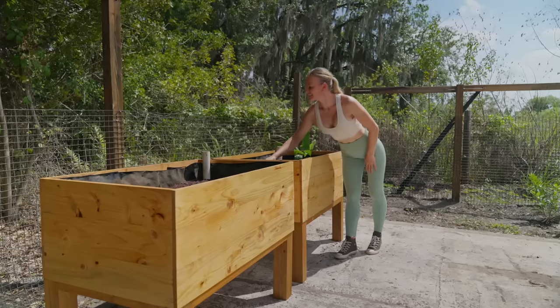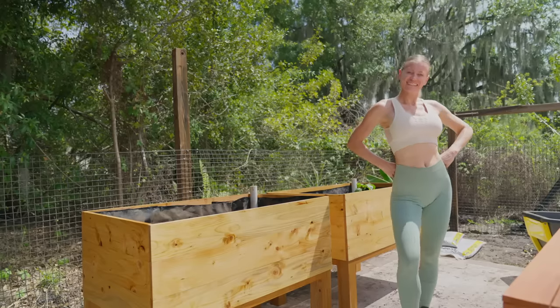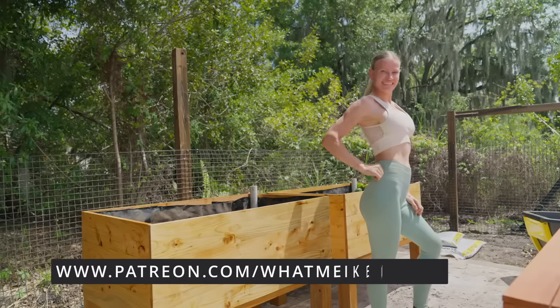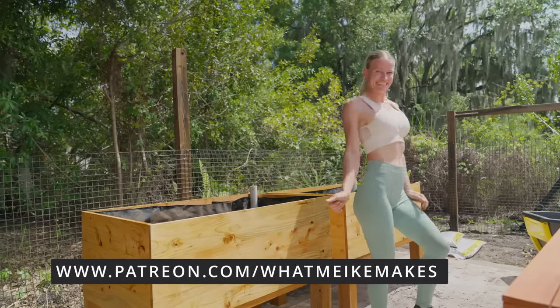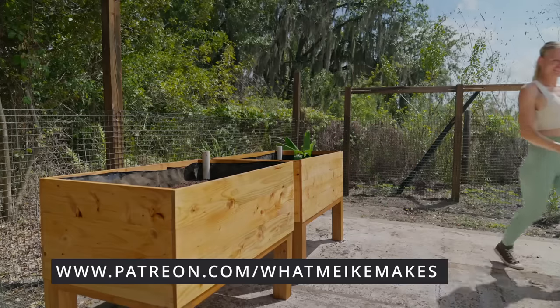It was a lot of work to get all the planters finished in one day, but I also kept two for myself. The best part is I can use those boxes for years to come to harvest vegetables year after year. Thank you so much for watching! Follow me on Patreon for more exclusive content — it helps me keep my YouTube channel going. See you next Friday!